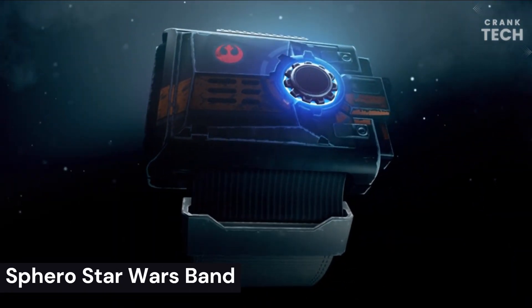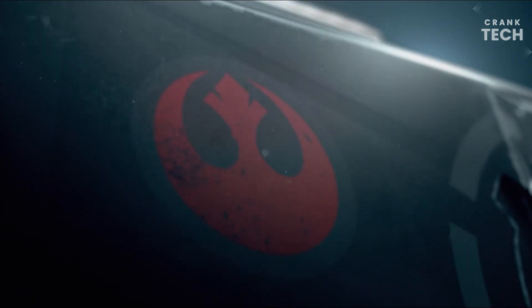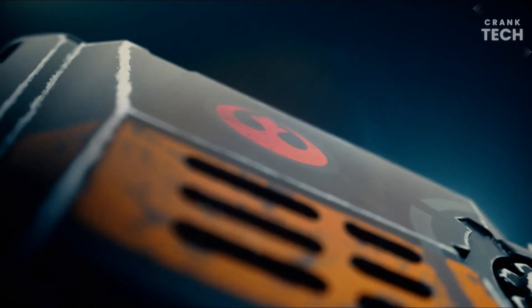Sphero Star Wars Force Band. The Sphero Star Wars Force Band is a wearable device that allows you to control your Sphero BB-8 app-enabled droid with gestures, like a Jedi Knight. It also has several other features, including Force Training and Force Awareness.